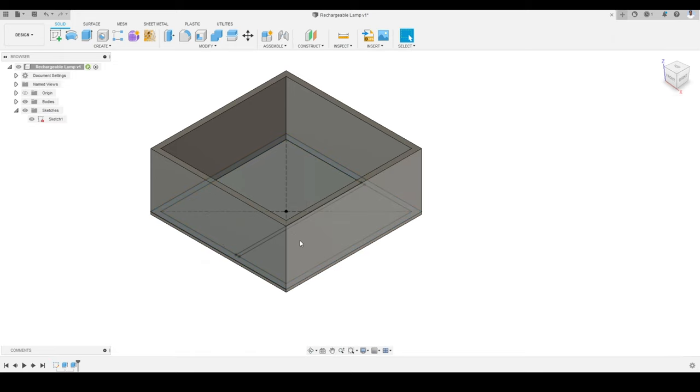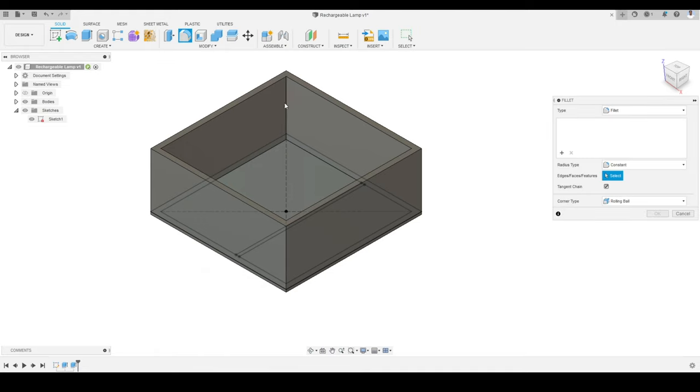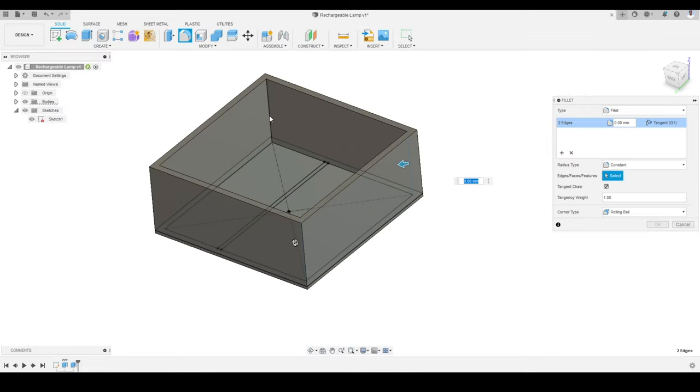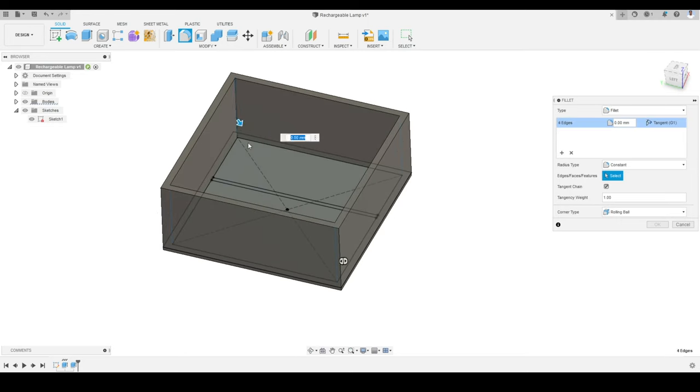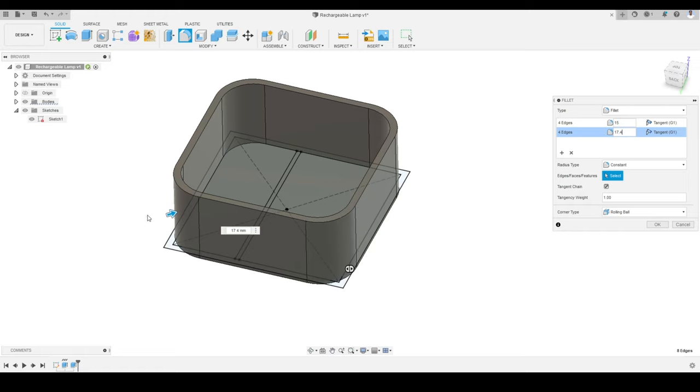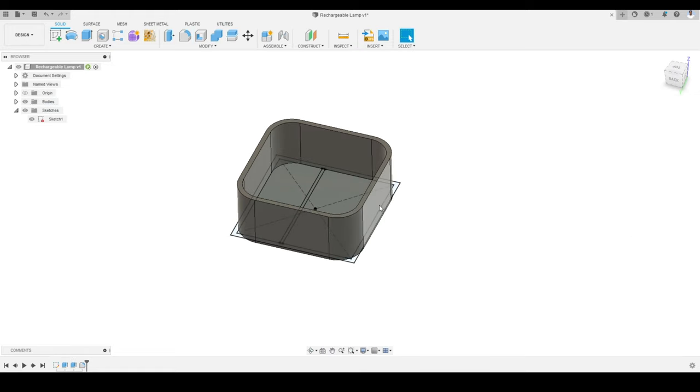Now I am going to apply some fillets. I will activate the Fillet tool and select the four inner corners, giving them a fillet of 15 millimeters. Then I will click the plus sign to add four more outer corners, keeping those at 17.4 millimeters. Here you can see the shape we are getting. We will press OK to set the result.